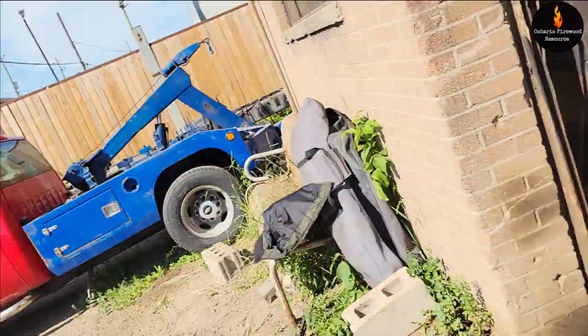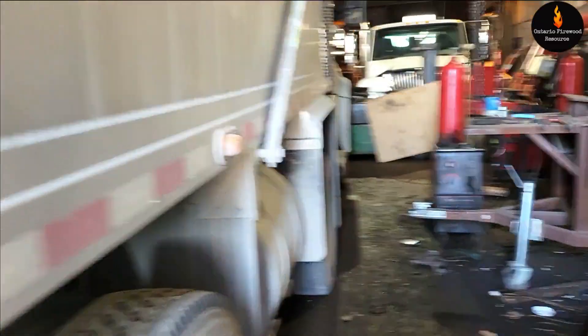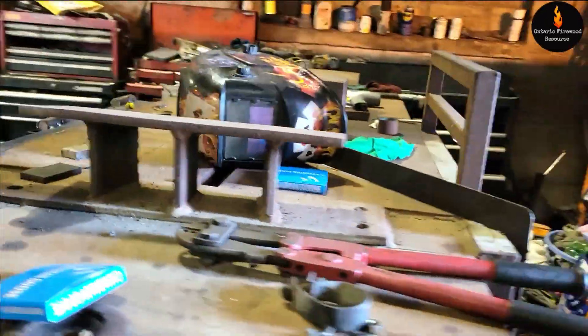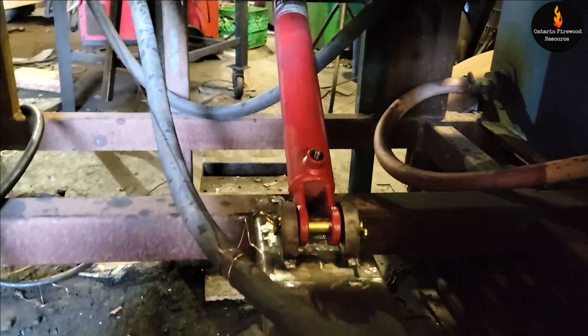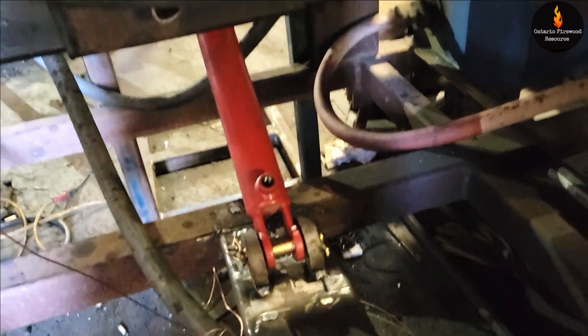Time for an update. Got a big dump truck in here. Let's take a look at this thing. I can see some of the log lifter on. We got the cylinder in and we've got another plate here to give it support.